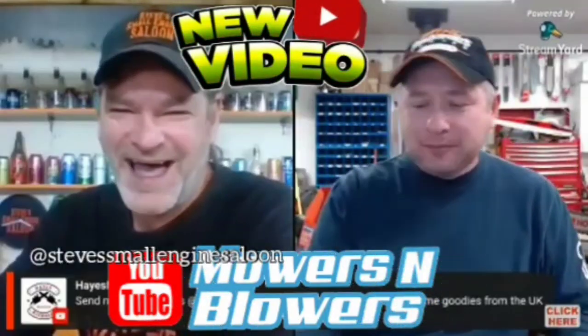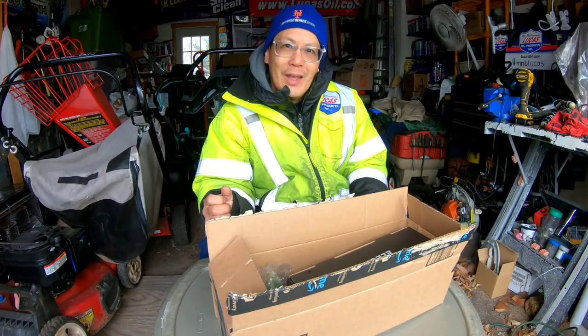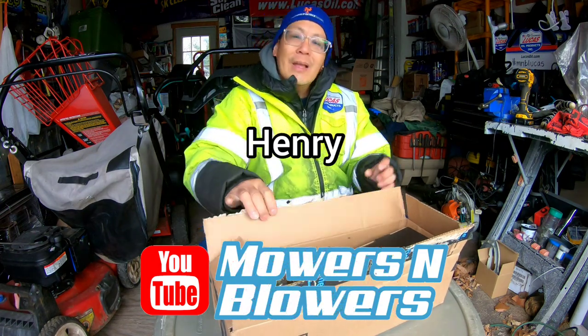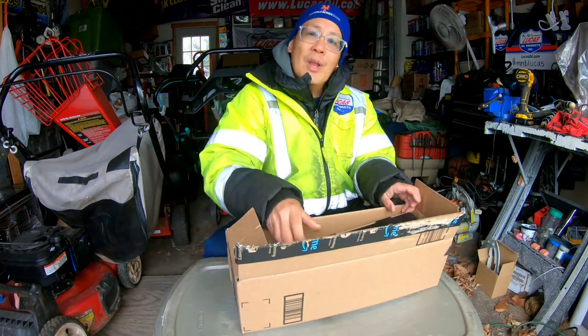My name's Henry at Mowers and Blowers. Hey guys, how you doing? It's Henry at Mowers and Blowers — good afternoon. Today I'm going to be doing another review.